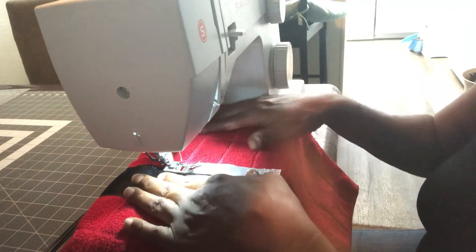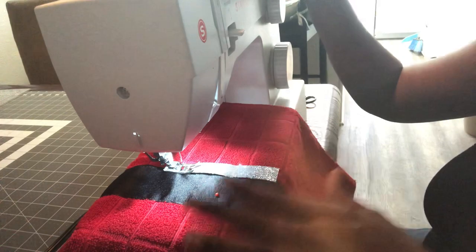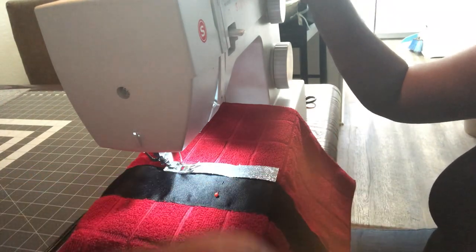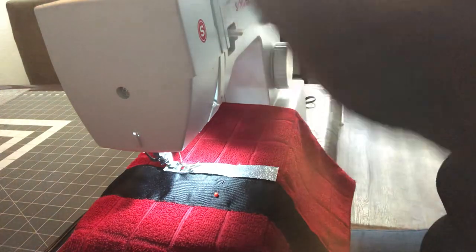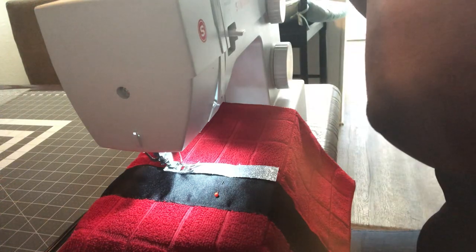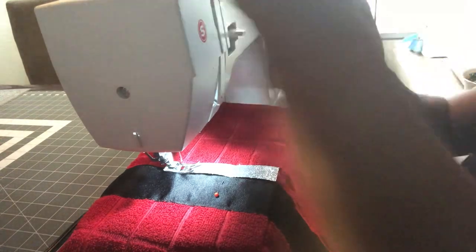Now you can either keep the black thread in to sew this, or you can change your top thread. You can leave your bobbin thread red because everything we're sewing is on the front of the towel. What I'd like to do is go ahead and thread my machine with white, because white is not going to show up on that silver as much, and then when I get ready to sew the fur on I'll already have the machine threaded with white.